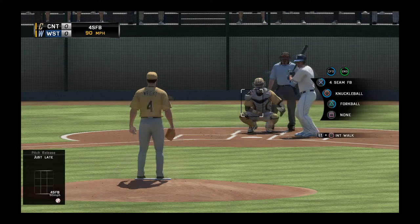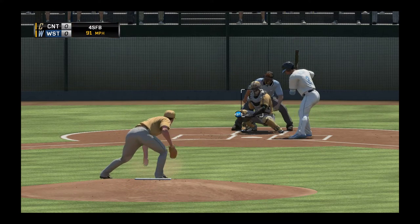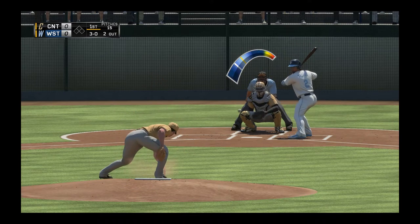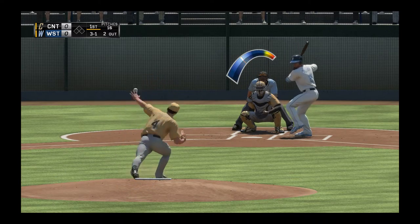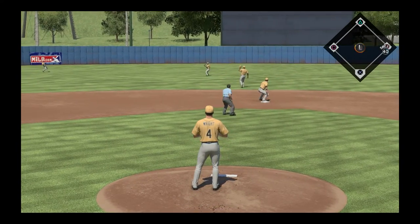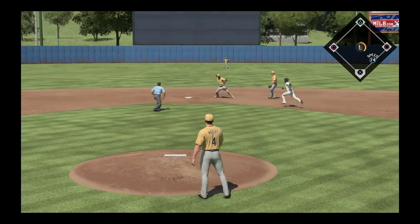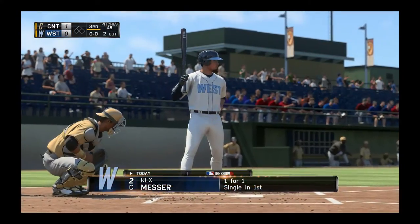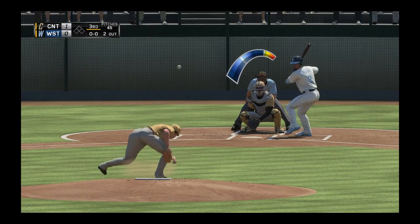We don't want him to get too ahead in the count. He knows his lesson — you don't swing. There we go, forkball! Nice, we'll use the fork again. It's a ground ball — barely by him. I'm trying to keep my cool. On the ground — double play! There we go, turning that. That is bread and butter right there.